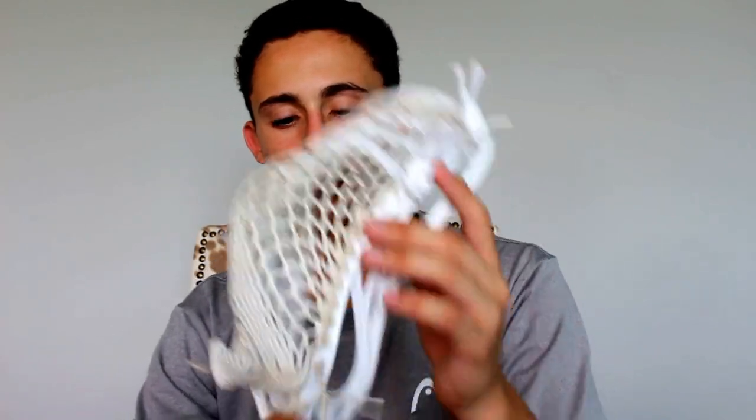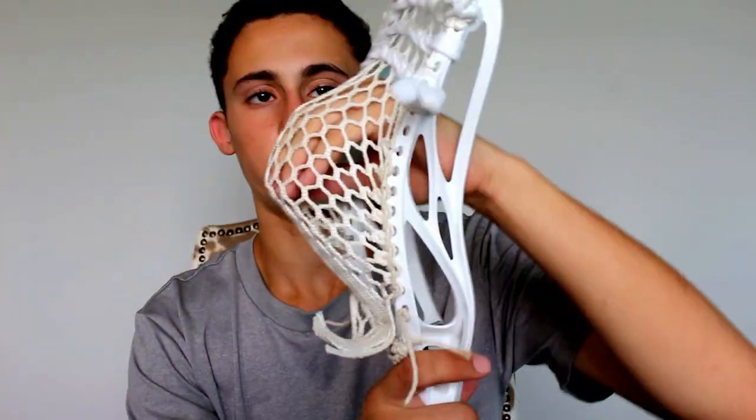Hey guys, it's Dan from Gumtree Lacrosse here. Today I have a review of the Evo 4 High School spec. Just picked this up the other day and planning on using it as my gamer. Strung it up with East Coast Dyes Hero Mesh. So let's just get into it.